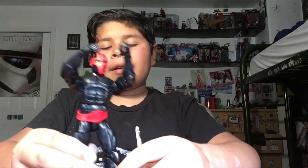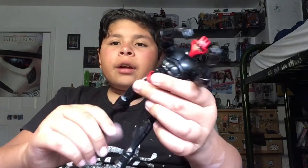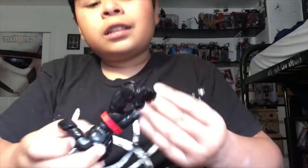Now let's talk about his articulation. He has thigh rotation — it's not super tight like you'd expect when you open a new Marvel Legend. On one leg the thigh rotation is a bit wobbly, while the other is really tight. He has double-jointed knees, ankle pivot up and down, and side to side, though one leg doesn't have the tight joint.